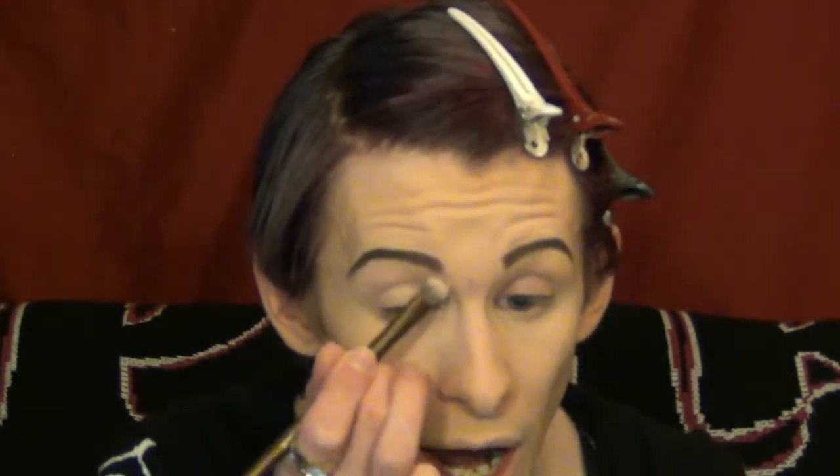I already primed my eyes with my foundation, concealer, and set it with setting powder, so that's why we're not using the Too Faced Shadow Insurance primer today like I've done in previous videos — although I really do love their primer. I just don't want to use too much primer today.